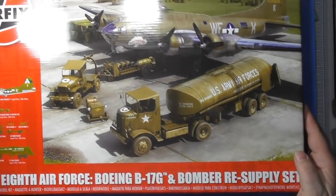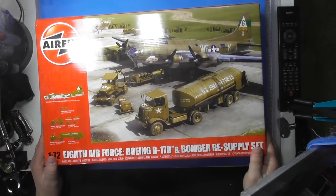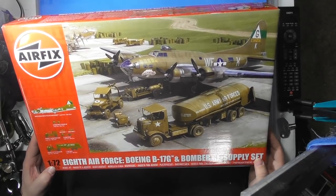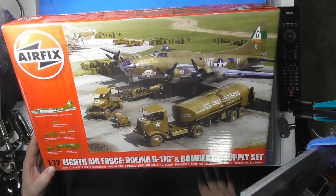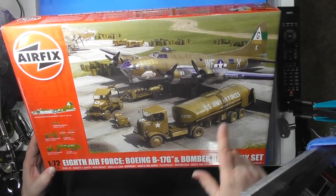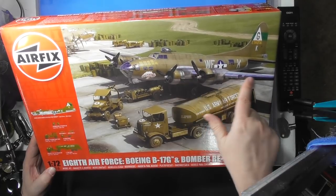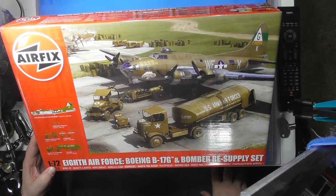So that, my friends, is the 1/72nd B-17 kit — sorry for the glare — with the bomber resupply set. We'll be doing a diorama with it. I'm not sure if it's going to look exactly like that or something else; I'll have to look up some reference shots. This picture is a very good shot — you can see the wing is silver, natural metal, while the rest is olive drab.